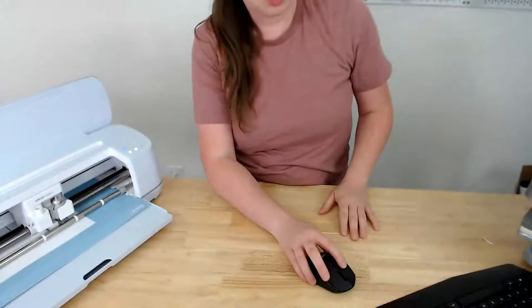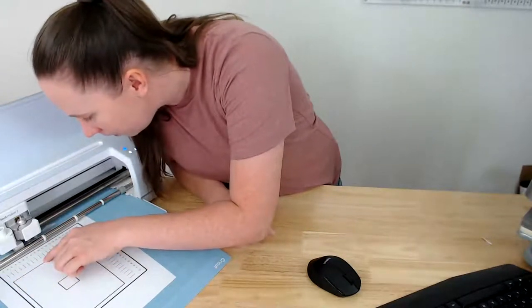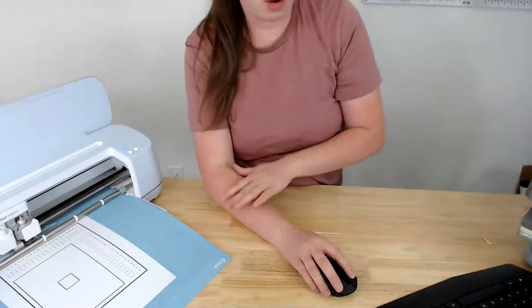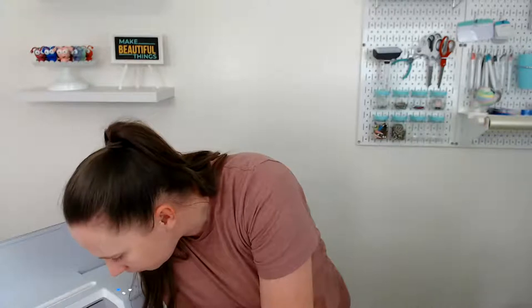I'm opening Design Space to check which cut line is closest to center. Along the top, number nine looks closest — but remember, this will be different for everyone's machine, so definitely check your own. For the vertical axis it's a toss-up between G and H; I'll go with H. This isn't an issue I had before — I just never had a clean centered cut before.